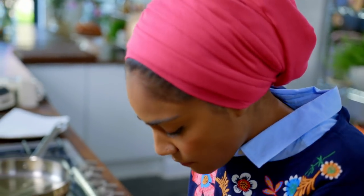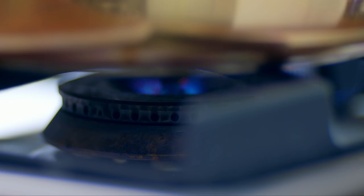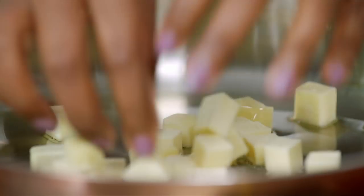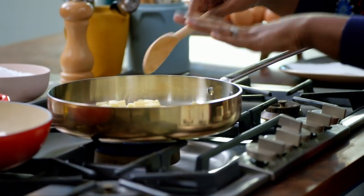Cut a block of paneer into one centimetre cubes. And if you want to make a really good spinach and paneer, don't forget this bit — it's so important to fry the cheese off.